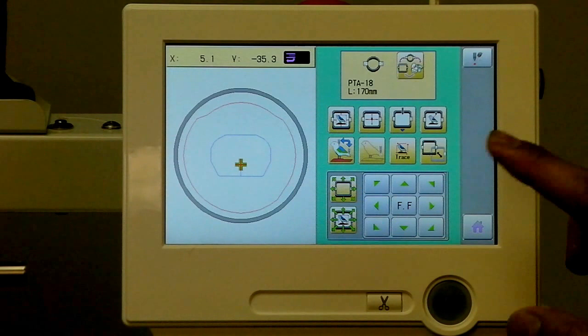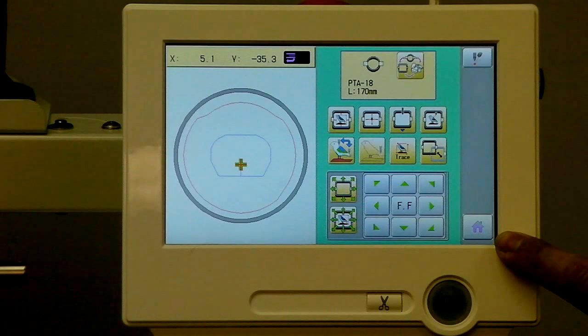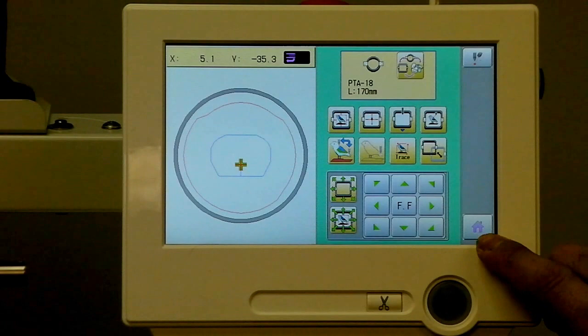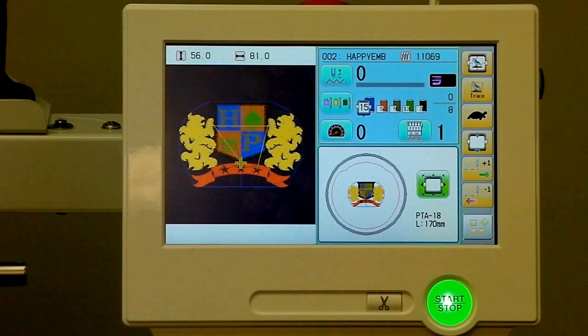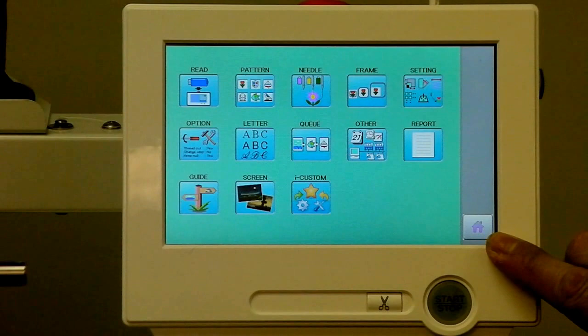There are other useful features in the hoop selection and design positioning screen. Getting back out, we want to return to our main sewing screen. There's a little home button shaped like a house in the bottom right corner. If you're in any screen other than the main sewing screen, you can look down here and escape back out by hitting that home button. As another example, hitting the Menu button shows other sub-functions in another screen, and then just hitting the home button again gets us back.